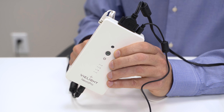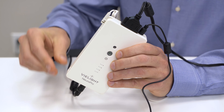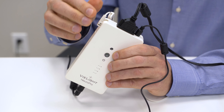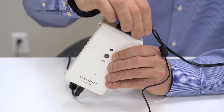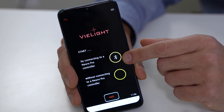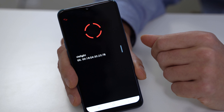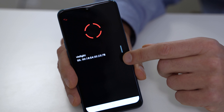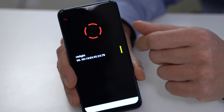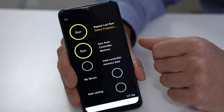Before connecting the app to the Neuro Pro controller, ensure the controller and the smartphone have sufficient power and all connectors are inserted properly. Select Start by connecting to the Neuro Pro controller option by pressing the button with the Bluetooth icon. A list will appear with available Bluetooth links to the controller. Select your controller from the list. The gray bar next to the connected link will turn yellow. The Neuro Pro is now connected to the smartphone app and is ready to run any customized program you select.